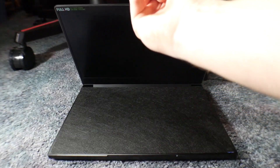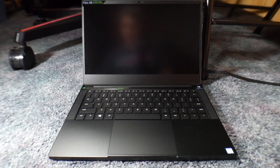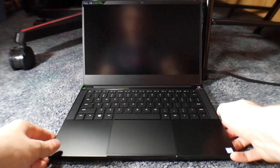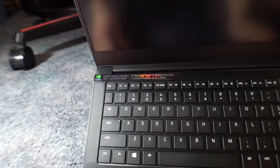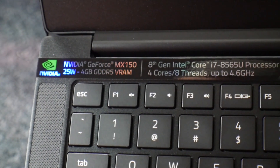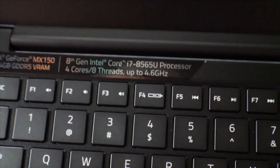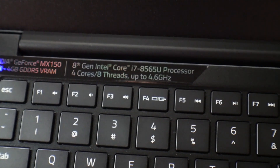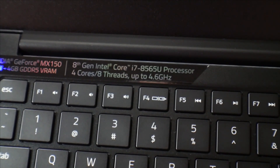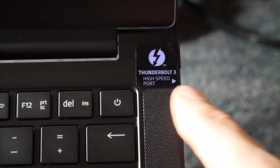Let's open up the laptop. Is it weighted well? It is weighted quite well. And we have a few things to talk about here. It says NVIDIA GeForce MX150, 25W variant, 4GB of DDR5 VRAM, an 8th generation Intel Core i7-8565U processor, 4 cores, 8 threads, turbo boost up to 4.6 GHz. And then we have a sticker here for Thunderbolt 3.